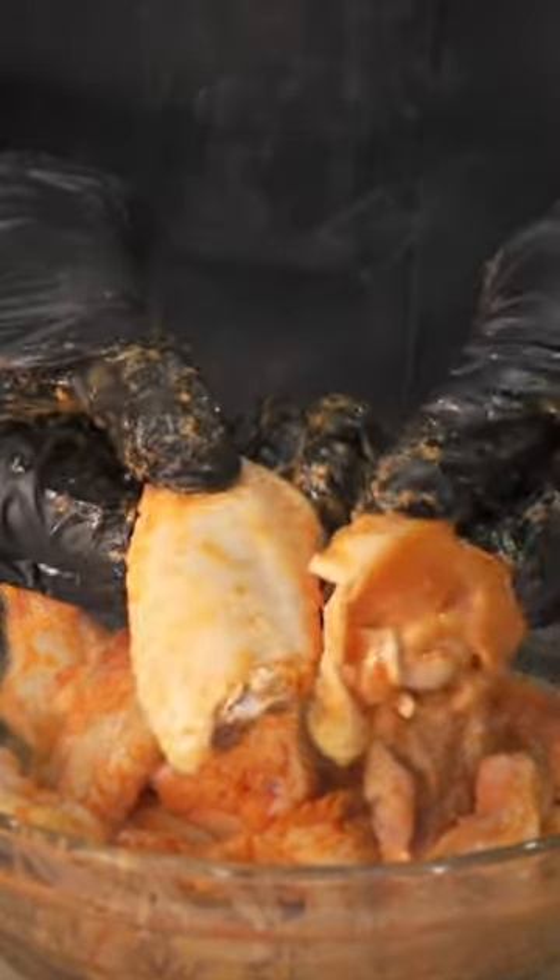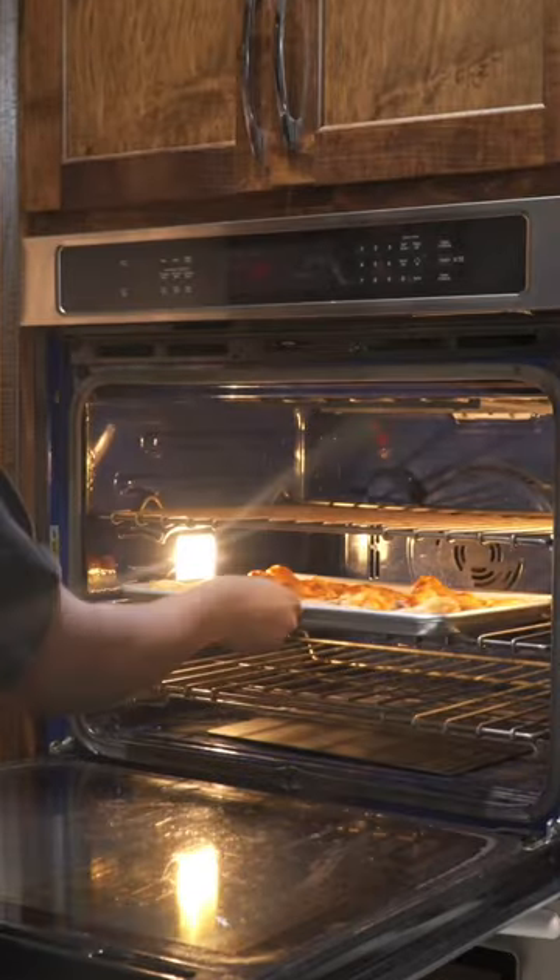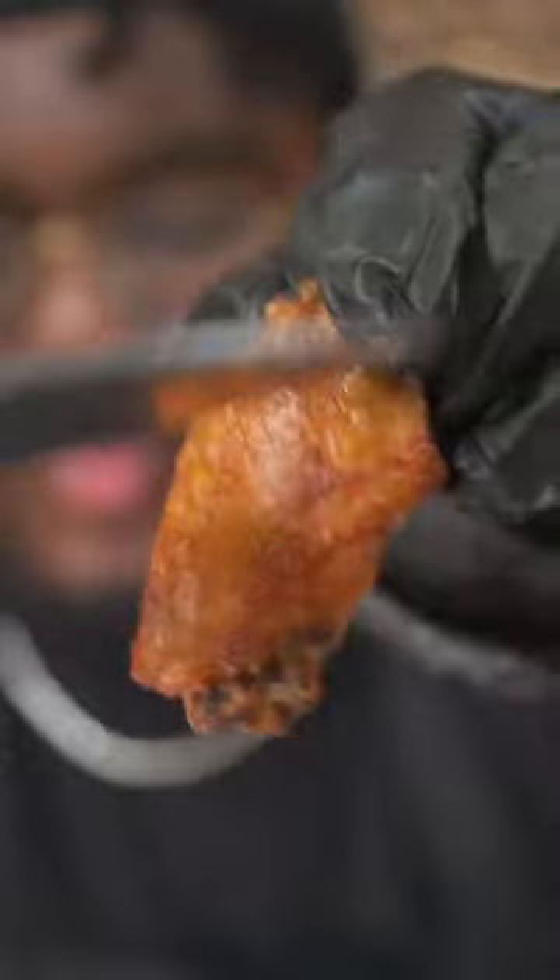To make this process not a nightmare, get you some gloves, mix it up, and cook these wings in the oven or in the air fryer. Either way, they should be crispy like this.